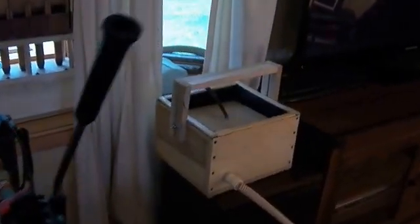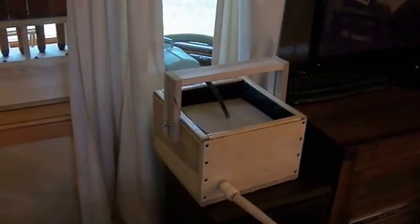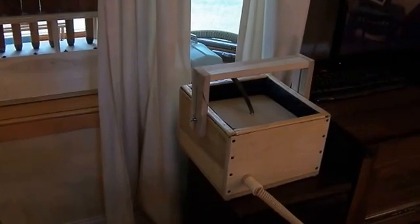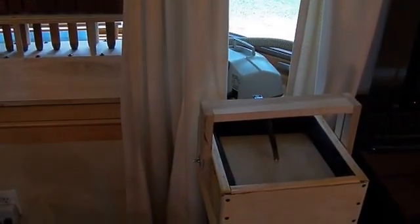Over here is the air reservoir, which regulates the air going to the pipes. If there's a big chord, the reservoir will kick in and add extra air during those chords. The whole thing is being powered by my old CPAP machine back there in the corner.